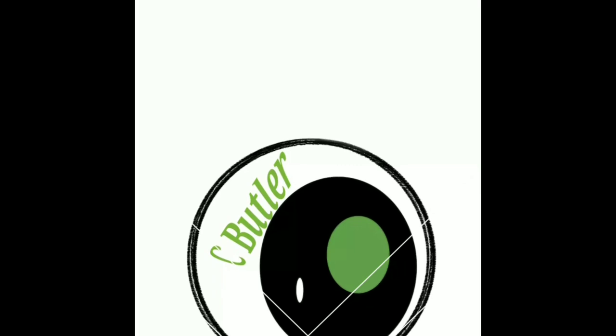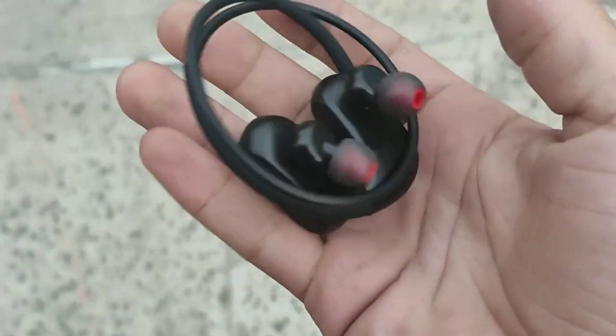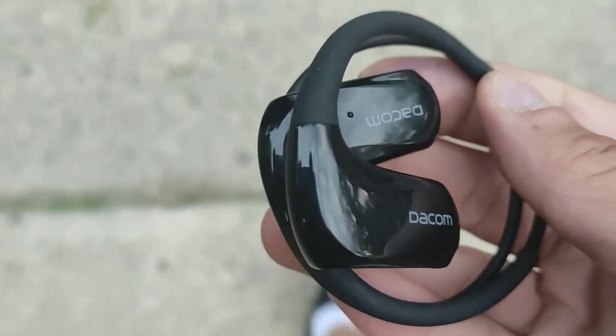Hey, what's going on crew — hopefully y'all are chilling right now. If you're new to the crew, make sure you subscribe and get notified for more videos just like this. I want to give you guys a basic overview of these new earbuds that just came out for sports — the Bluetooth headphone set. I partnered with The Calm; make sure you check that out. These ones are for the athlete: light design, waterproof, comfortable, long standby time.